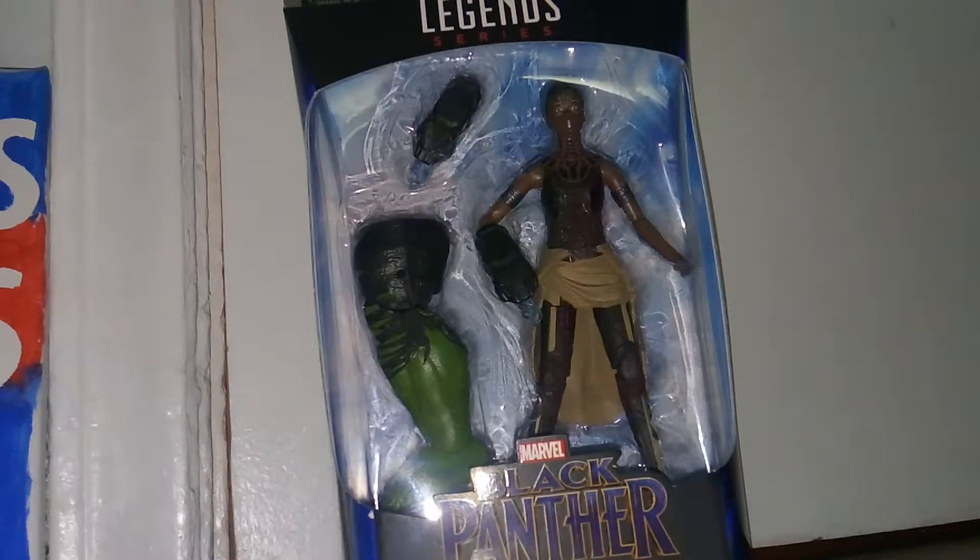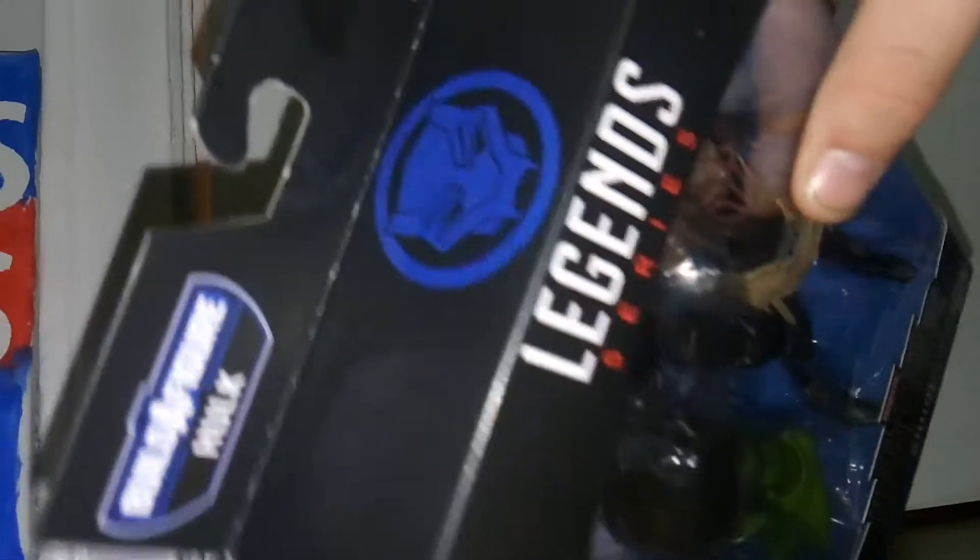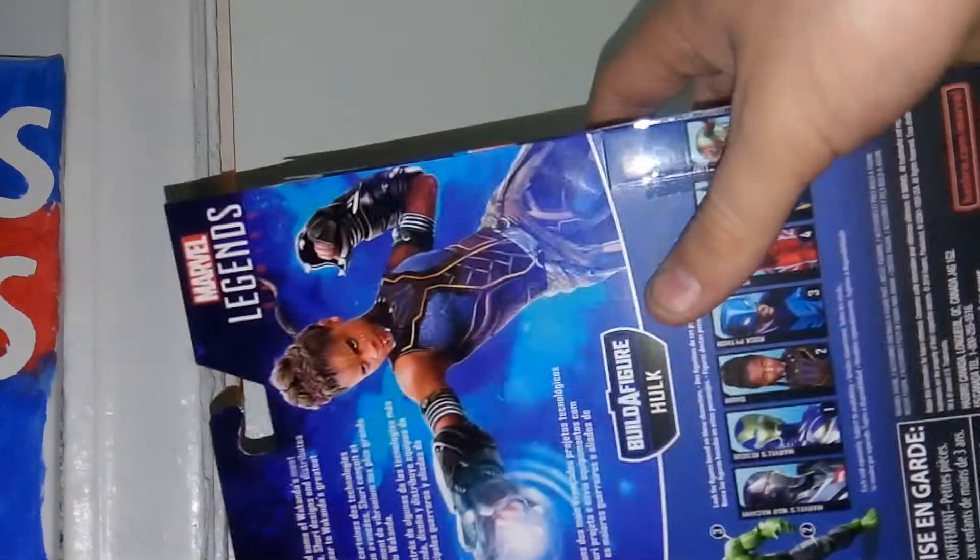This set looks really cool. We get a nice clear view of her in the box, the Black Panther logo, and the Legends series branding. There's some really nice artwork of the actress on the front, a different pose on the back that still looks really good, along with a bio and the other characters in the wave.